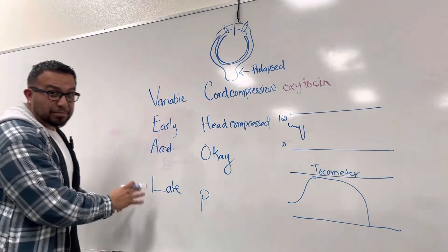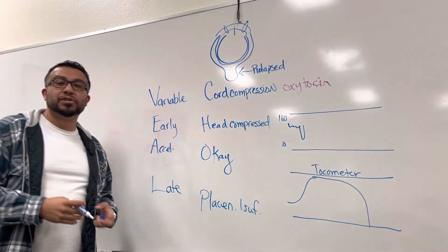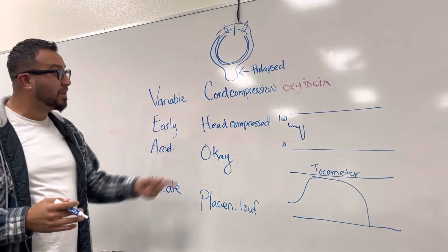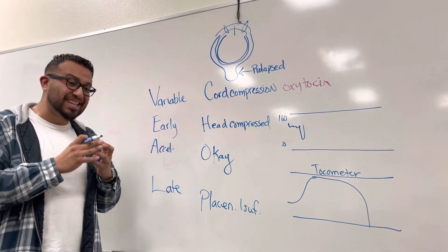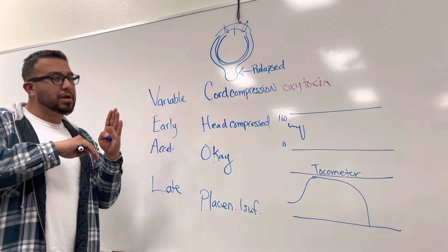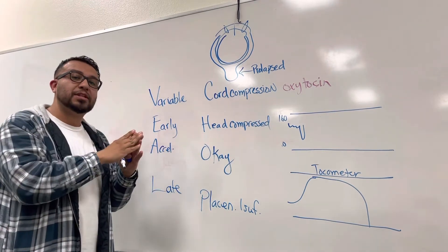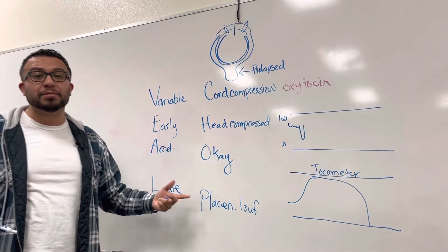Lastly, the L stands for Late decelerations — and this is a problem. It means you have placental insufficiency, meaning the endometrium and the placenta are detaching from one another. That's a problem because the fetus is no longer going to be receiving adequate blood supply, and there's going to be hemorrhage. The space between the placental wall — the shiny Schultze side and the dirty Duncan side — attached to the endometrium will fill with blood, and the fetus won't receive enough blood supply.